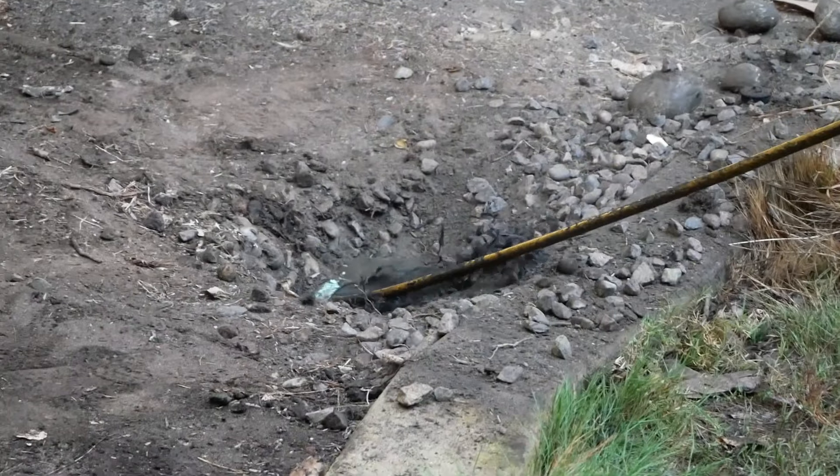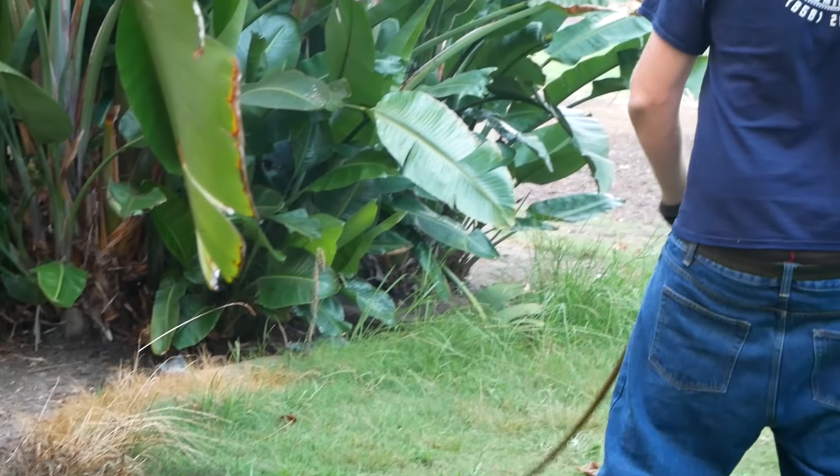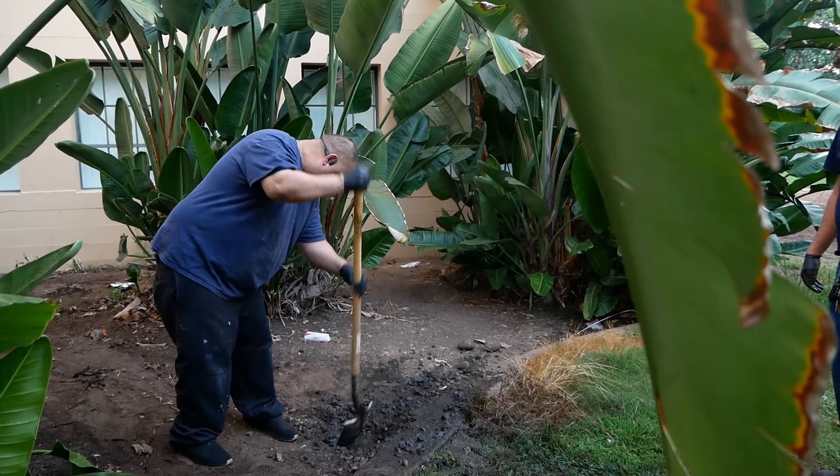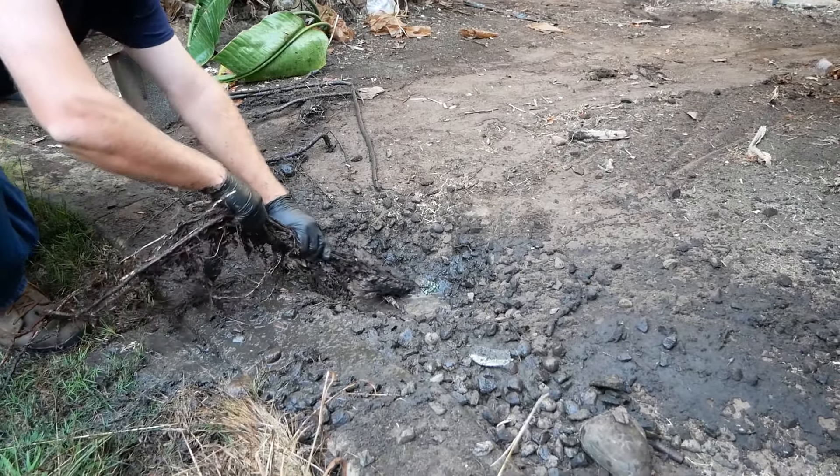It's a primary and secondary drain. We do jetting from the bottom, all the drains first to clean everything we have on the bottom, and also we try to jet the line that goes underground. On the first drain, when we start jetting, the hose pops up and then we start digging.